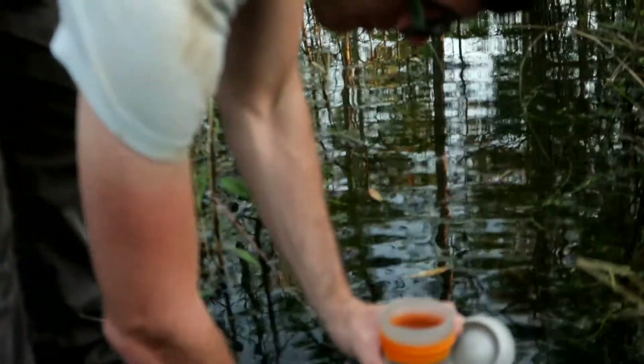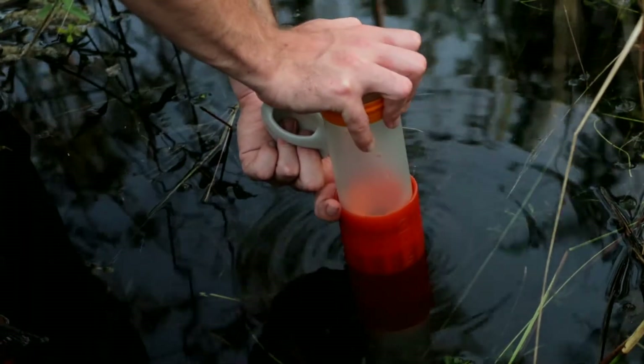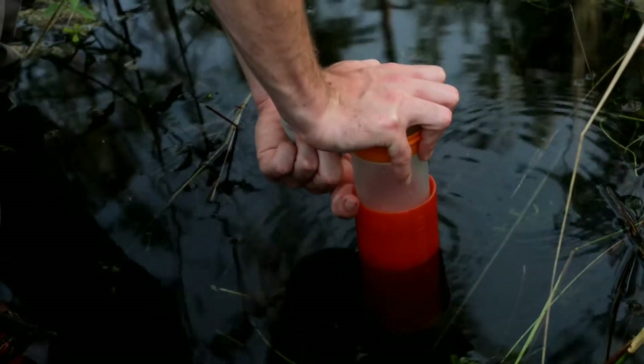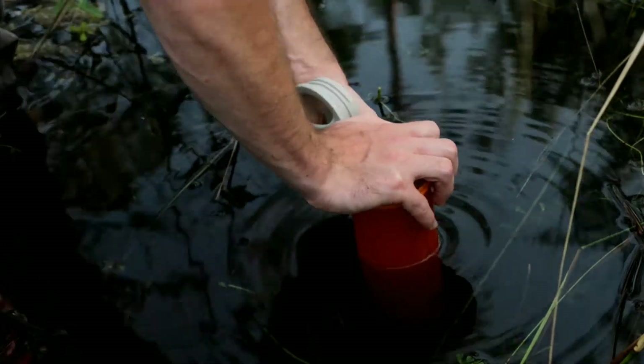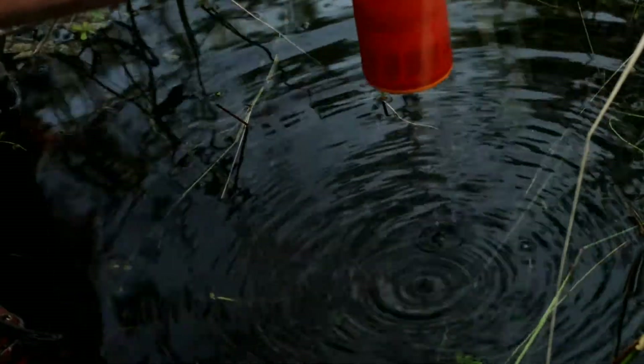So I'm going to put this in. You just push this down — it actually takes a decent amount of force, quite a bit actually. These sore shoulders from hiking. And it looks like we have filtered water.